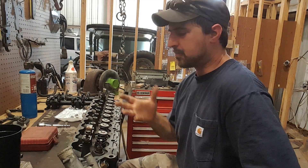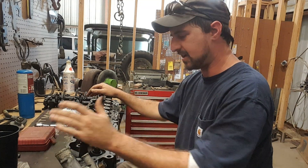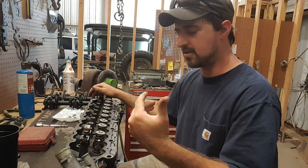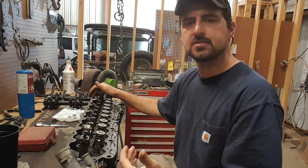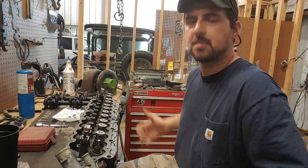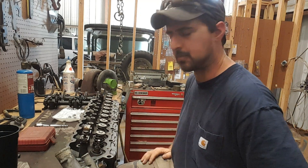Hey guys, Garrett from Tactical Repair back on the bench with you today. I've got a 4-liter Jeep engine head that I'm going to tell you a little bit about. What I'd like to go over is removal of the valves so you can change the valve stem seals. We're going to talk about doing a maintenance grind on them just to make sure they seat well in the head, and I'm going to tell you a little bit about port polishing on the head — something you might as well do while you've got the head off. If you do it right, it can't hurt. If you do it really wrong, it really can hurt.